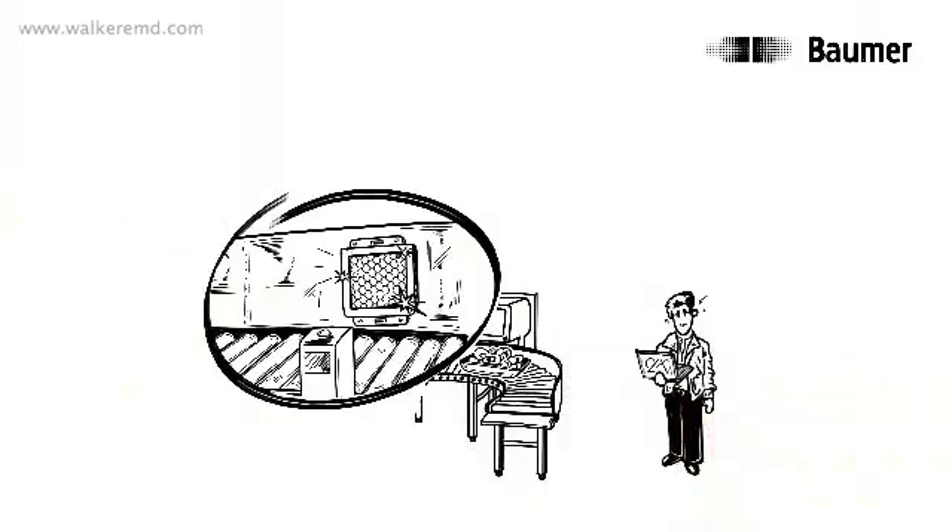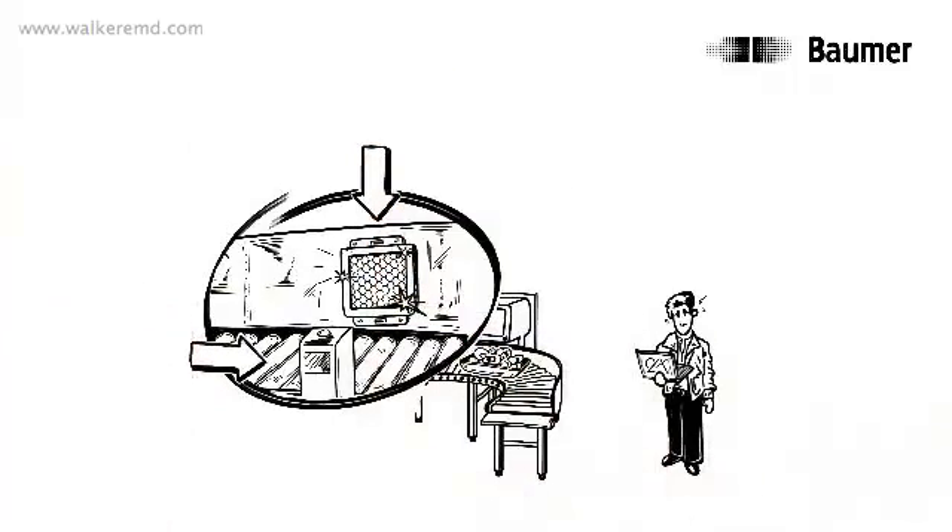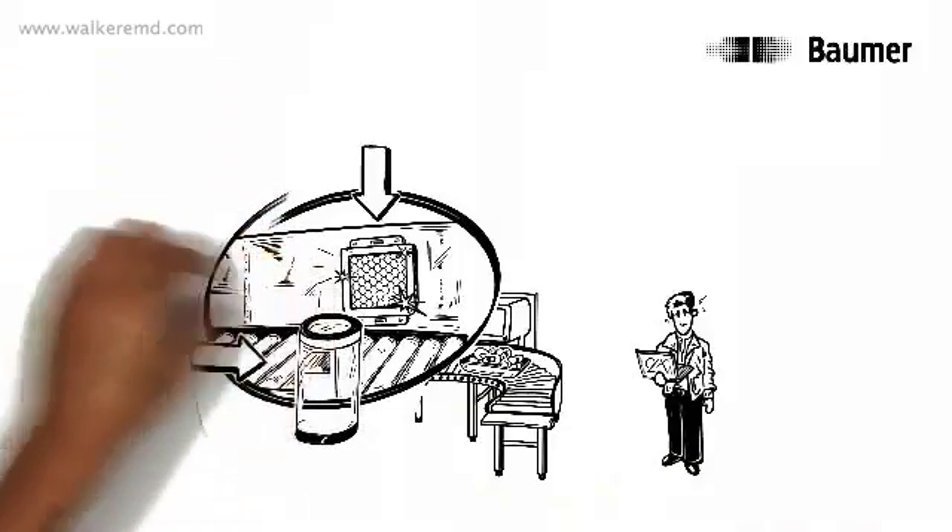Thomas is unsatisfied too. After all, it's laborious to place a sensor and reflector into the machine hygienically perfectly, integrate them and align them with one another exactly. Isn't there a clever solution here?